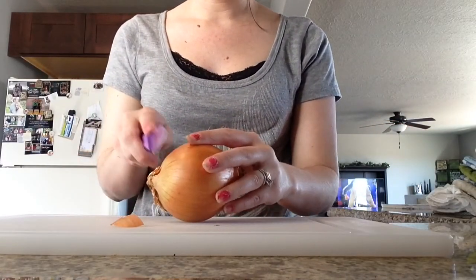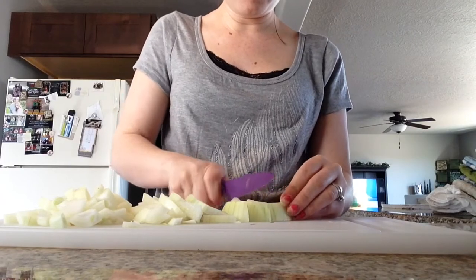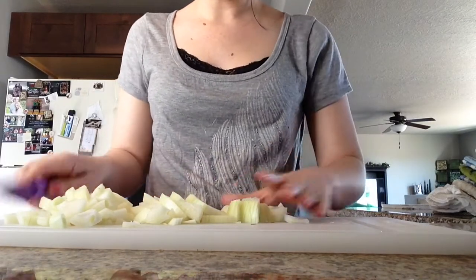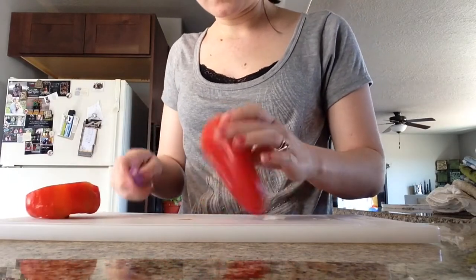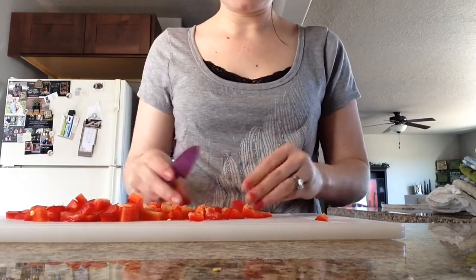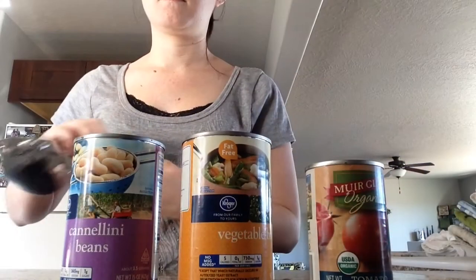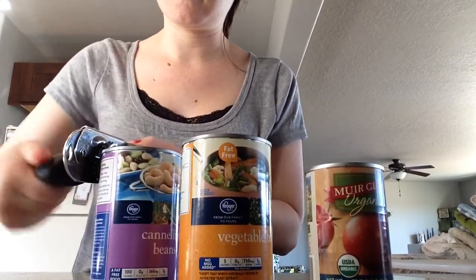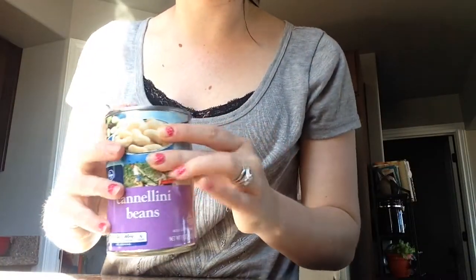The first thing you're going to do is dice your onion, and then we're going to dice up our red bell pepper. You're going to add with your chicken your diced stuff and then the next step is to open all your cans and throw that in with the rest of it. Also make sure you drain and rinse your beans before you put them in.